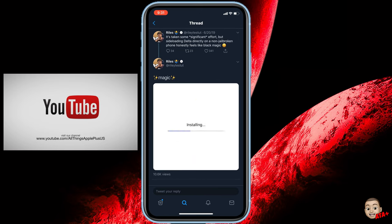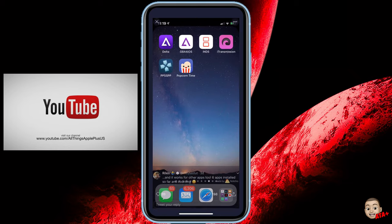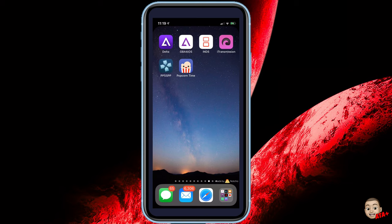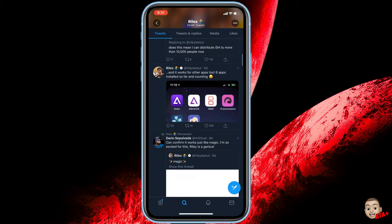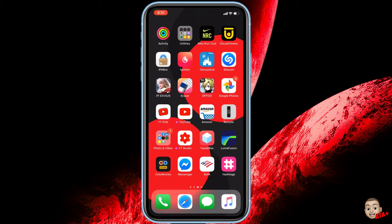This is permanently installing applications on your device. So could this be an opportunity where we don't see revokes anymore? I honestly will have to wait and see. I'm also feeling a little sorry for TweakBox, Ignition, IPA Box — all these different third-party application sites — because this means it's going to take the place of those sites.